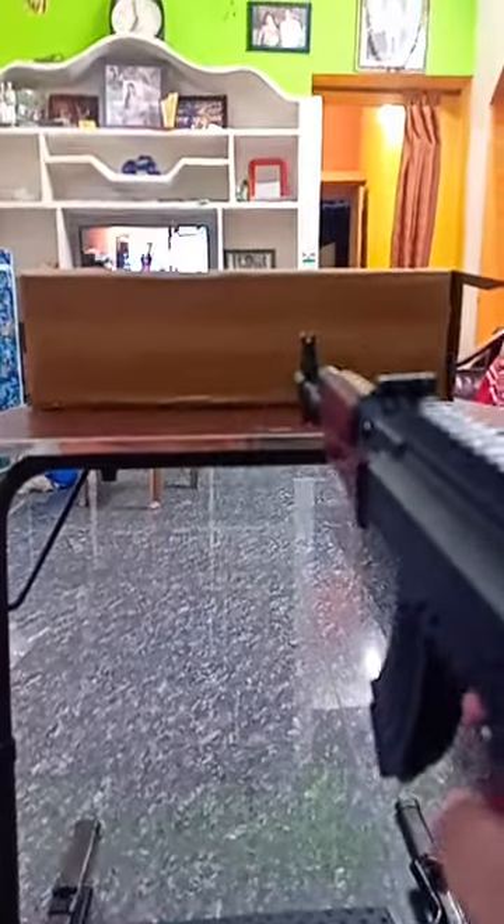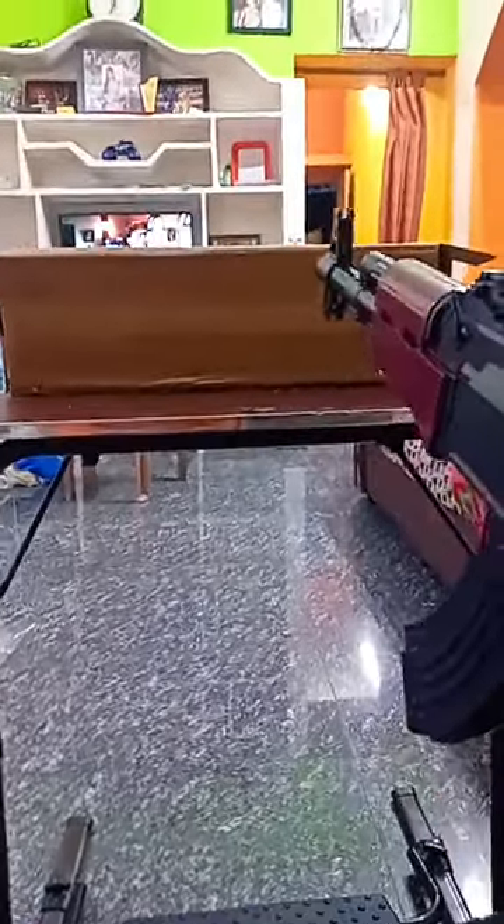Okay guys, now AK-47. Let's shoot in the box. Let's shoot. Woohoo! Look at that. Airsoft gun is dangerous, so watch out for that.